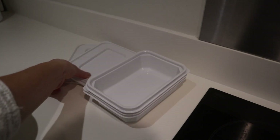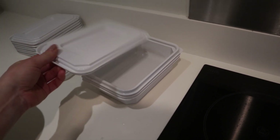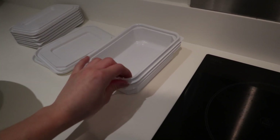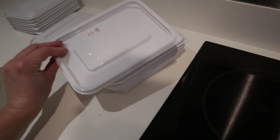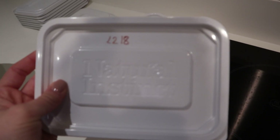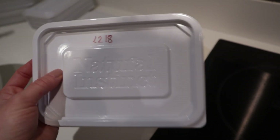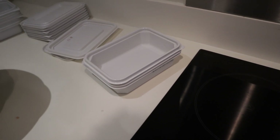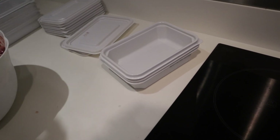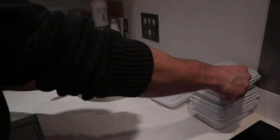For freezing we're using the Natural Instinct boxes that we kept from previous purchases, so we can freeze our batches in them. We just write the date on them so we know when we made the last batch — that was two and a half weeks ago — and this batch is around the same amount as last time.